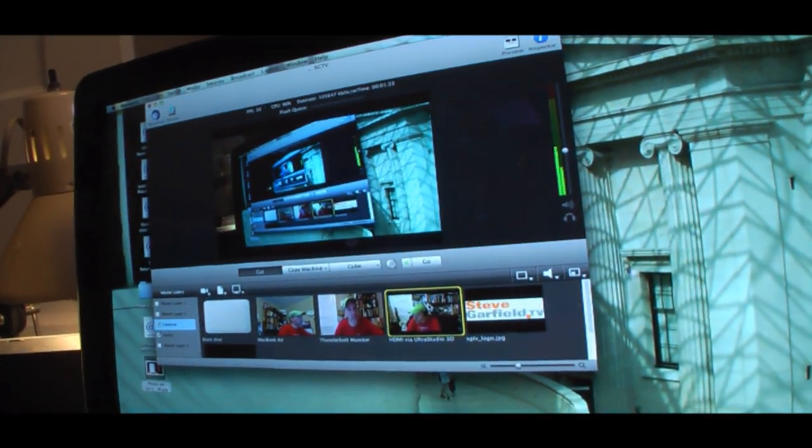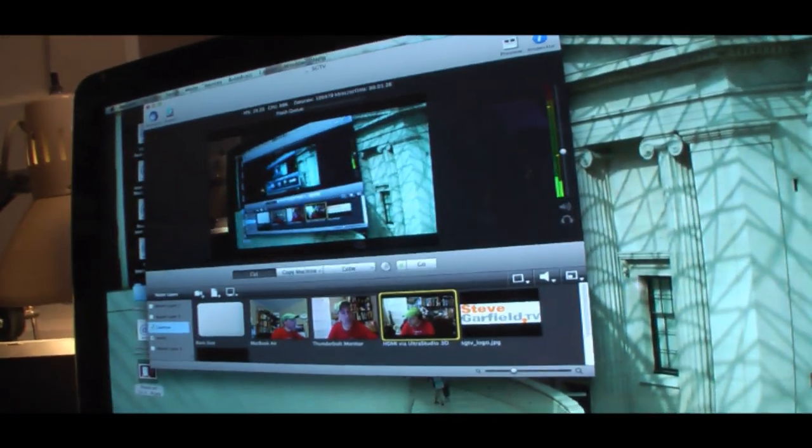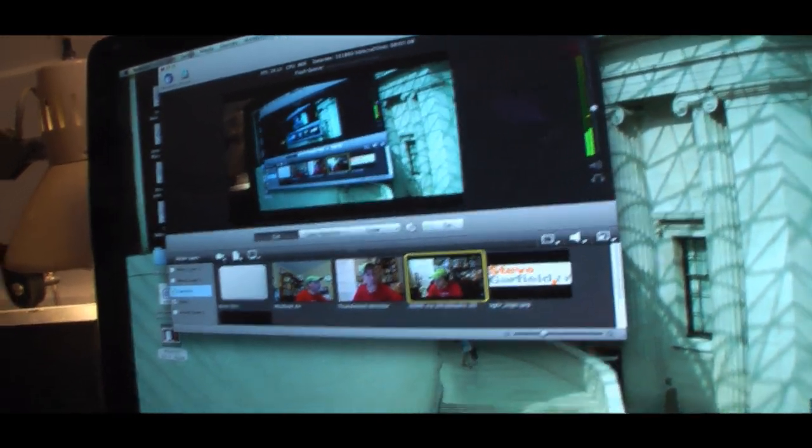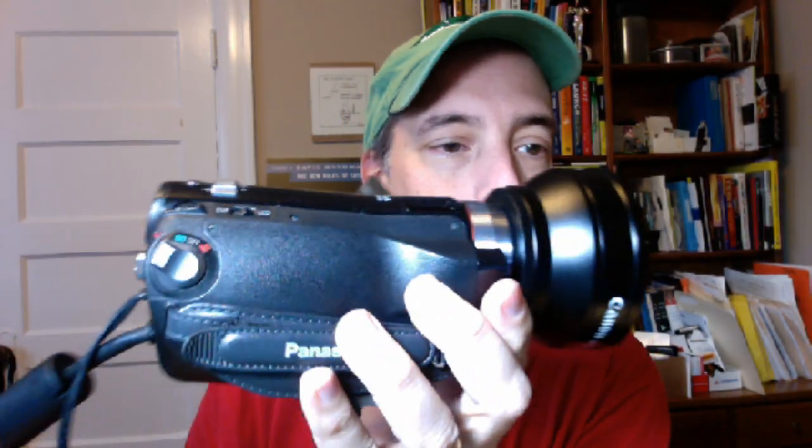Here I'm using Wirecast, and that allows me to have multiple cameras. So this is the camera right here that I'm going over HDMI, and then here's another camera — I'm using the Thunderbolt monitor camera. So this is Steve Garfield from stevegarfield.com.